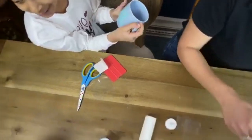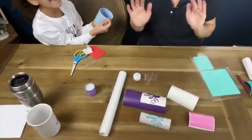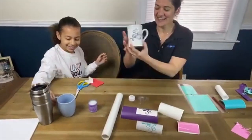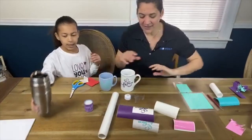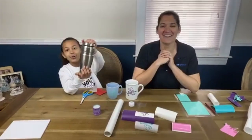Now we just have to make nine more of these! There's this one and this one, and then we just have to do this big coffee container that we will do off camera.